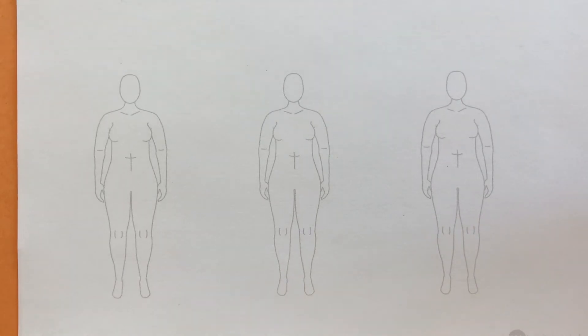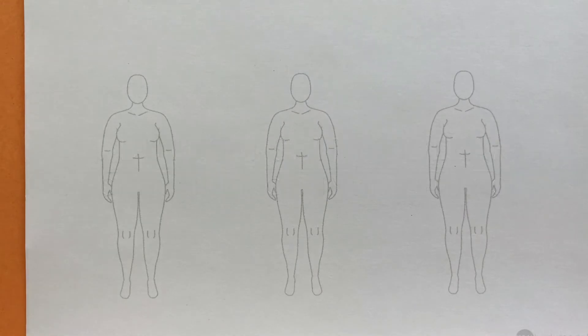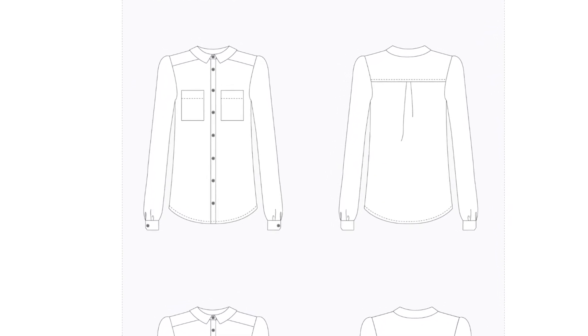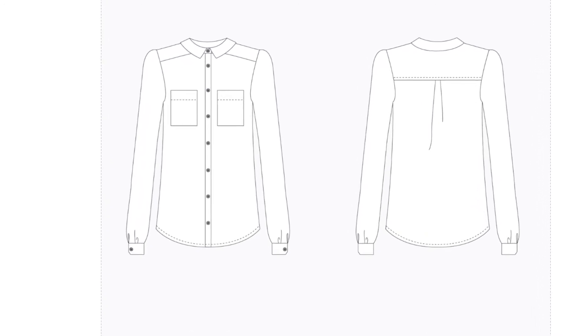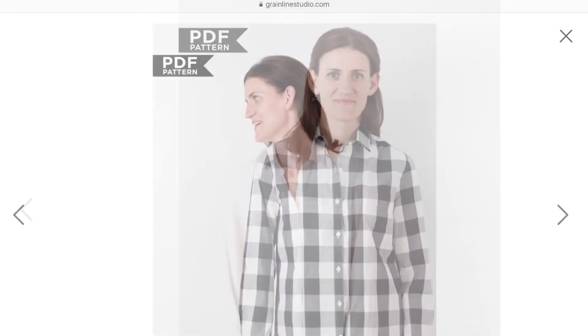We have three more necklines to go. The next one is the Archer Button-Up Shirt from Grainline Studios, which is a little more complicated than the ones we've done so far. You want to take a good look at the pattern flats and the model photo. Interestingly, the pattern flats show the buttons going all the way to the top, but all of the model photos show the top button unbuttoned — so we're going to draw it that way.